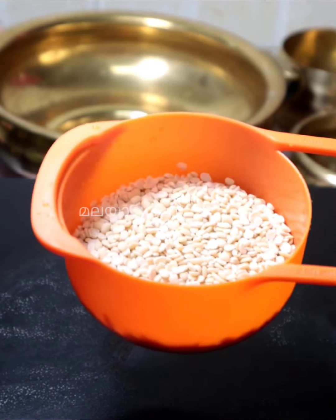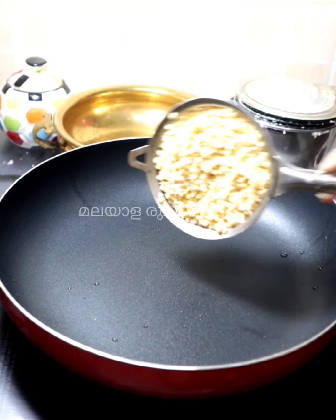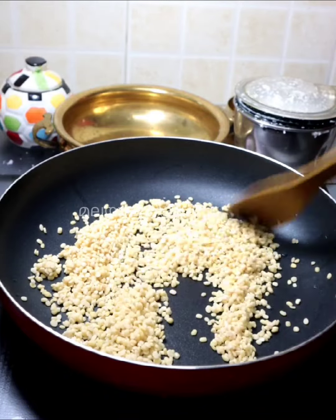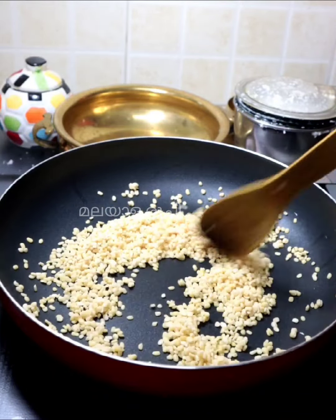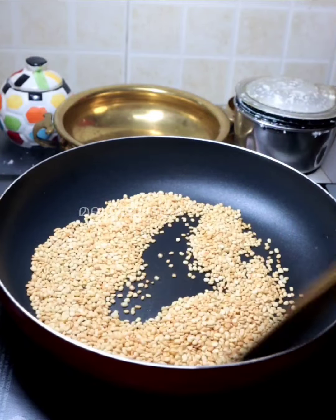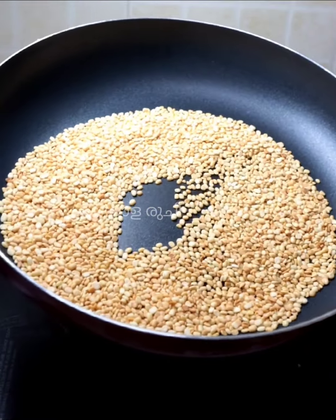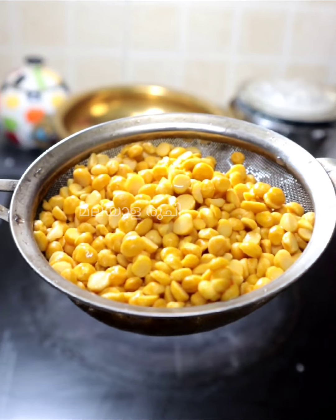Mix it together and add the ingredients. I already ate this and I am going to make a new dish.